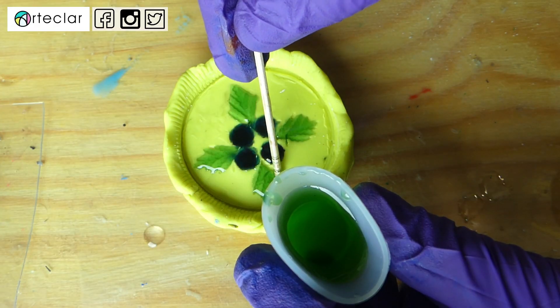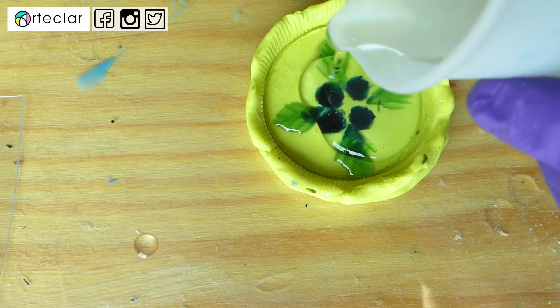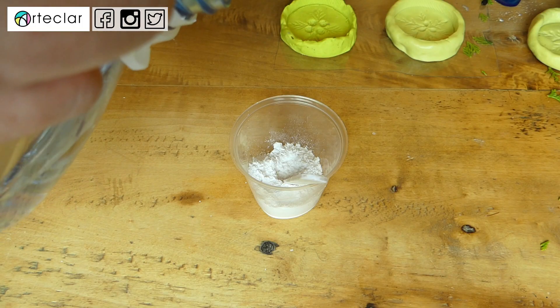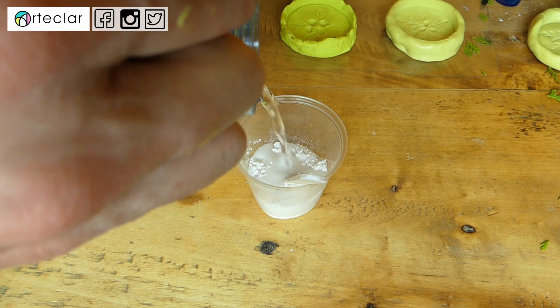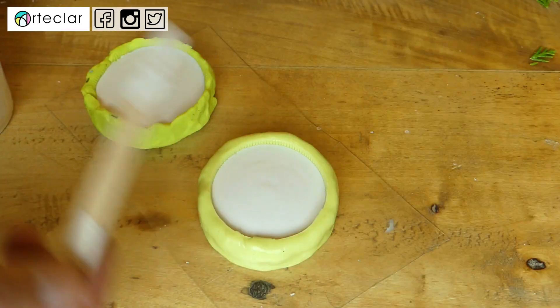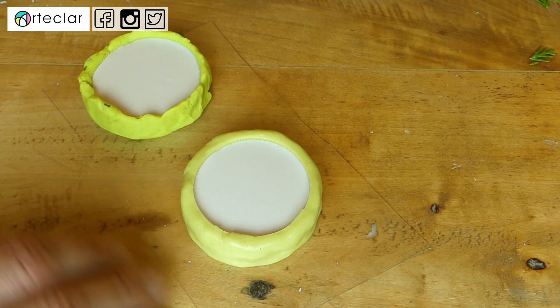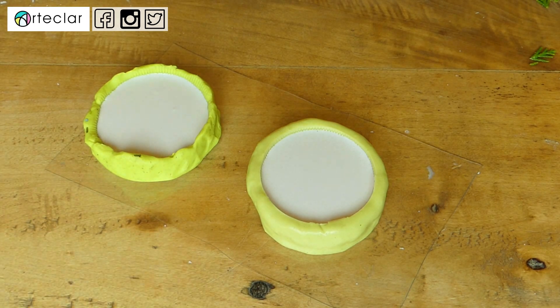Ahora vamos con el tema de las burbujas. A diferencia de las otras resinas como la epoxi, la de poliéster, la de poliuretano y la UV, no hay ese problema. Al tener por base el agua pura y cristalina, las burbujas suben más fácilmente a la superficie. No obstante, hacer un pequeño movimiento al principio, cuando todavía está líquida la mezcla, viene muy bien para prevenirlas y para eliminar alguna que haya podido quedar rezagada en los recovecos del molde.